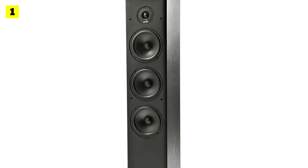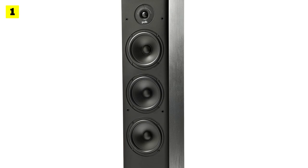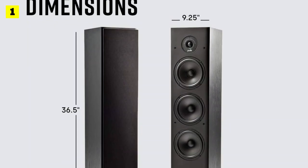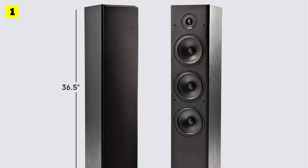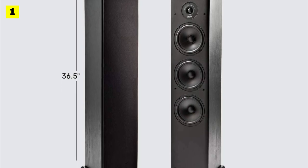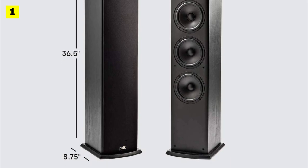The look is further enhanced when the front grille is removed to reveal the cool speaker configuration. Each unit measures 7.75 x 8.75 x 36.25 inches and weighs 20.35 pounds. You can't ask for much more from a 6-ohm, 100-watt tower speaker.